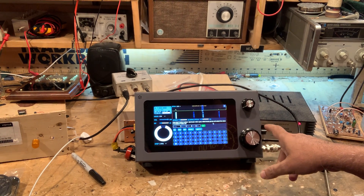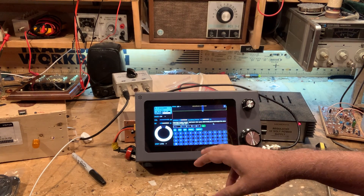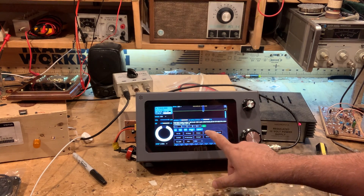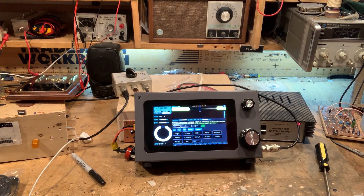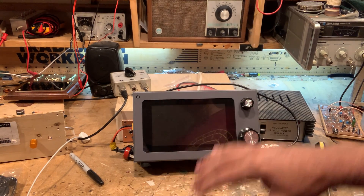You could move to an empty spot now that we've put your call sign in already, and then go into the macros and just do that. It's 12 words per minute too, and if you look at the shaping, it's a perfect signal.